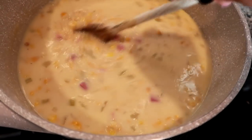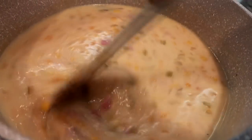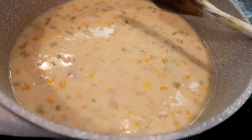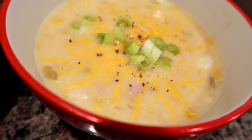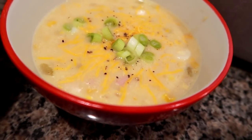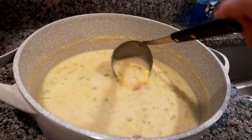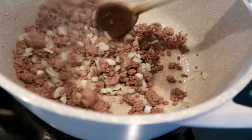In the next clip I made some corn chowder. I had some smoked ham steak that I just diced up and put in with the corn, celery, onion, half and half, and of course chicken broth. Then I topped it with some green onions and cheddar cheese. This makes a lot, but we actually had my mom over that night, so we had all the soup and I sent my mom home with some for my dad.